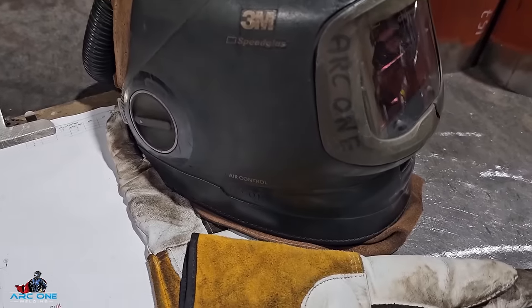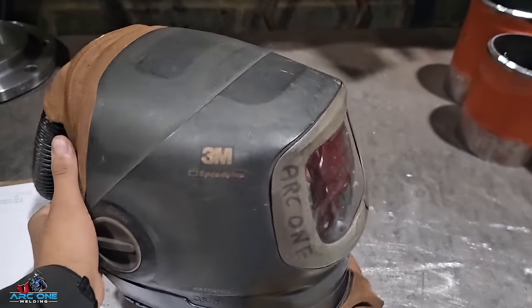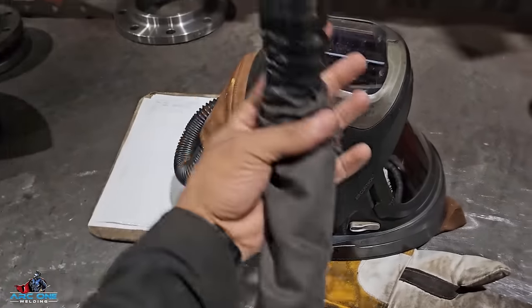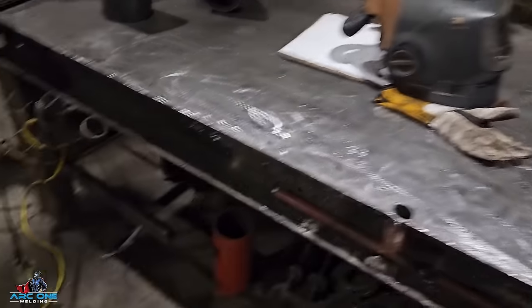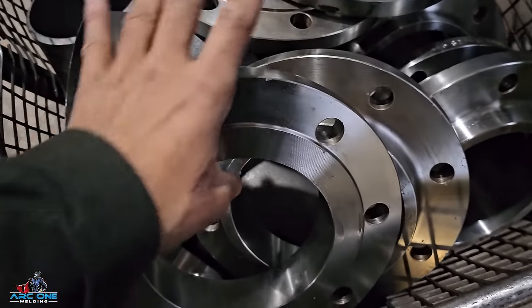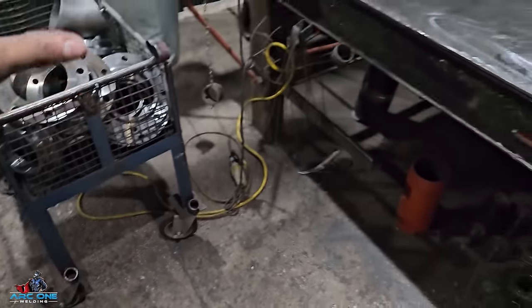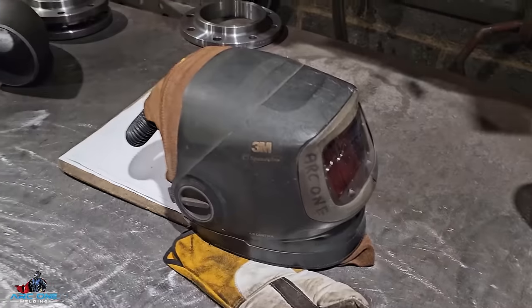As you all know, my mask is the Speedglas G501 — it's an air-fed respirator, pretty dirty at the moment but it shall work. You're going to see a hose in the back; I've got a respirator on my hip blowing air into my face. Here's just a trolley with some of the fittings — a five inch flange PN16. It's all going to be welded to class 2, only for cold water.